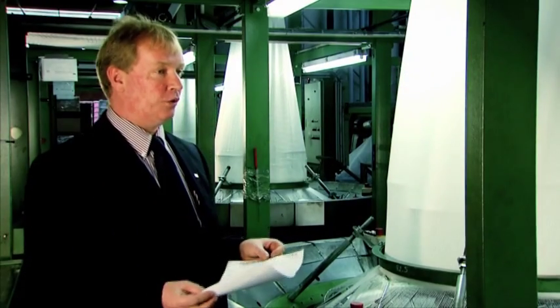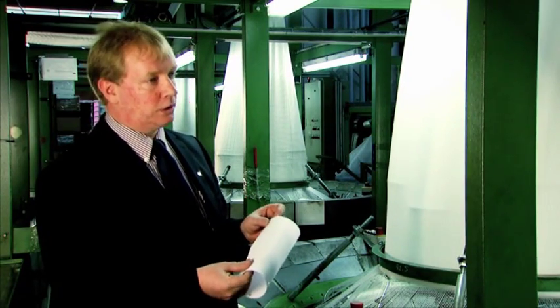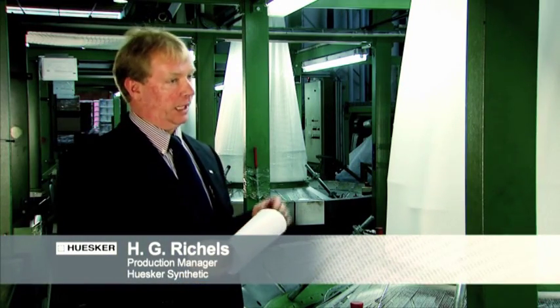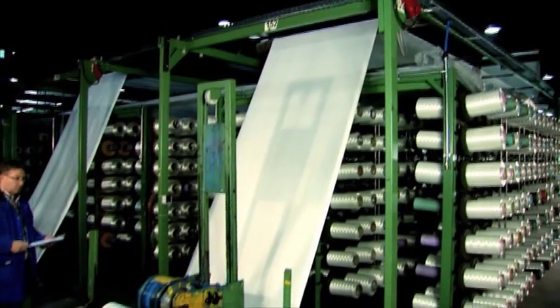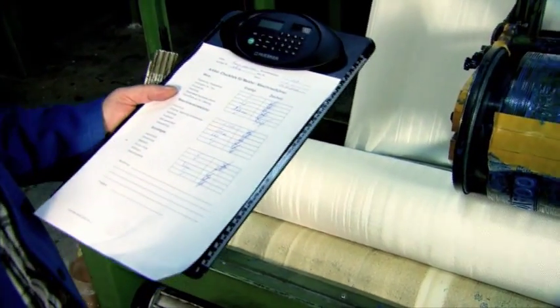When you attempt to produce circular sleeves from a flat textile sheet, you always need a connecting seam which automatically forms a weak point. However, this is not the case in the production of our ring track sleeves, which use a radial weaving technology. Therefore, there are no seams, so there are no weak points, and the material provides 100% tensile load transfer in the most efficient manner.